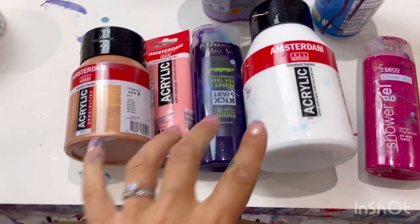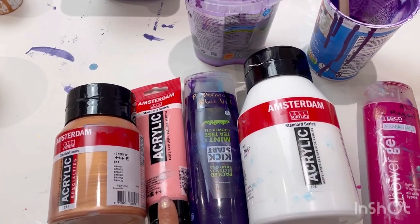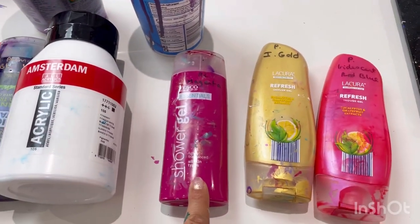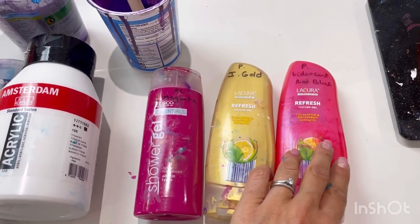I'm also going to add some Amsterdam colours: bronze, Venetian rose, permanent blue, violet and white, Rauden Langnickel magenta, and then Pebeo Studio acrylics — iridescent gold and iridescent red blue.